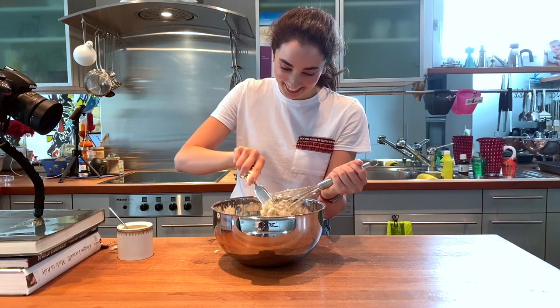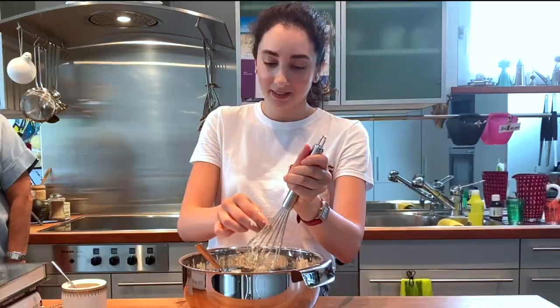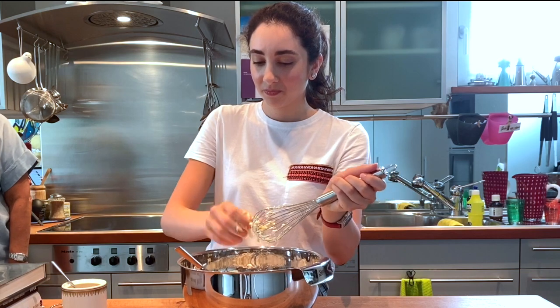You are fighting with the material. It looks good. You want me to do it because I'm stronger? No, it's okay.